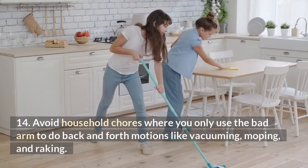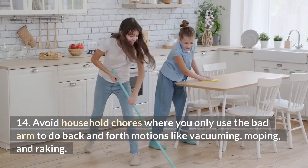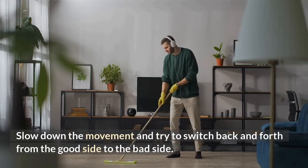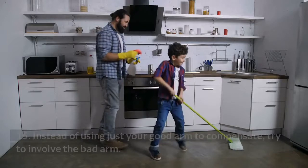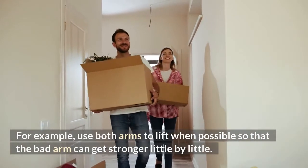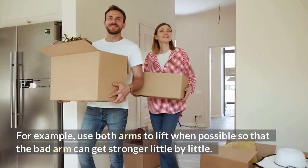Number fourteen: avoid household chores where you only use the bad arm to do back-and-forth motions, like vacuuming, mopping, and raking. Slow down the movement and try to switch back and forth from the good side to the bad side. Number fifteen: instead of using just your good arm to compensate, try to involve the bad arm — for example, use both arms to lift when possible so that the bad arm can get stronger little by little.